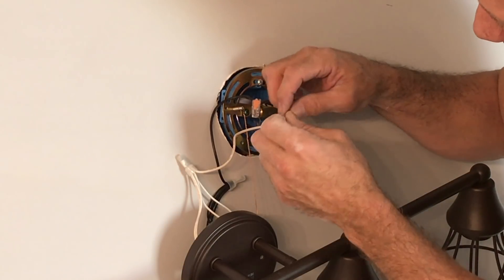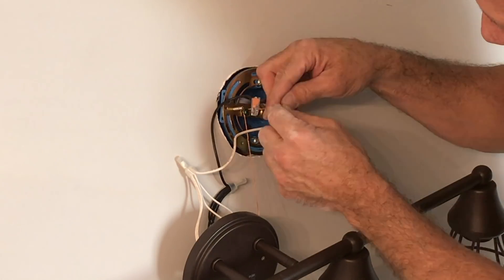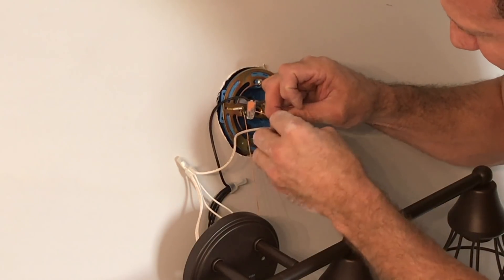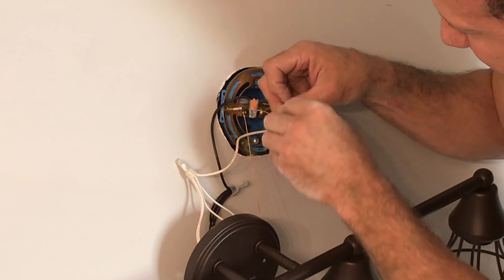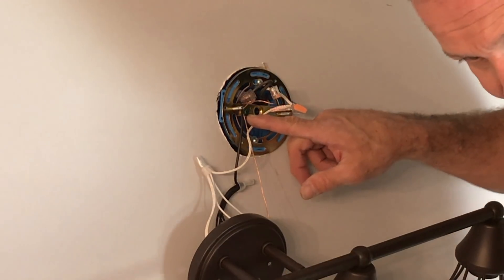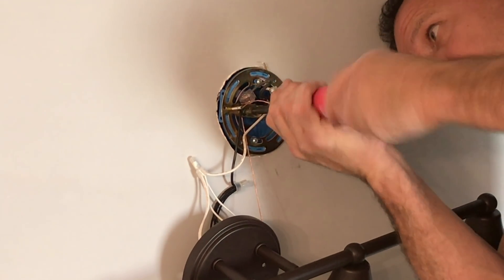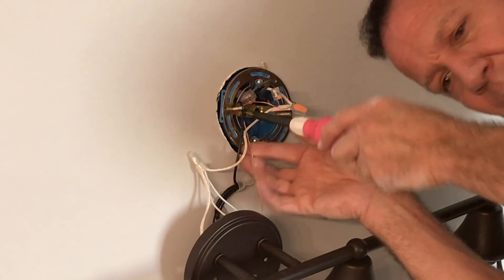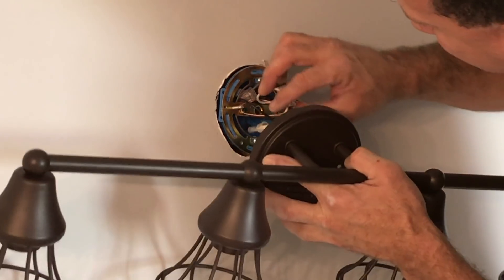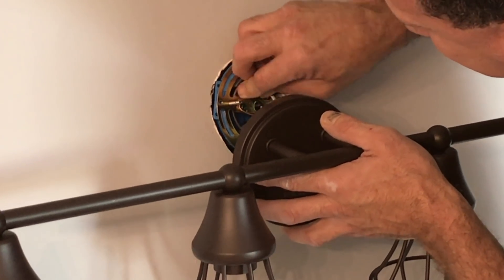Now I'll do this same thing with the ground wire — I'll cut this back a little bit, I don't need it that long. I'm going to go ahead and shove this in here and do the same thing. It's locked. I've got to take this screw right here and tighten it up — that's my ground, looped around that. You want to make sure you have that ground nice and secure. Now these wires can all go in the slot — push them back in there and get them out of the way.